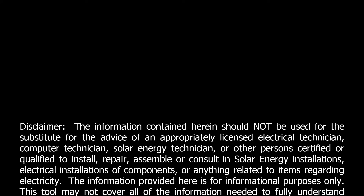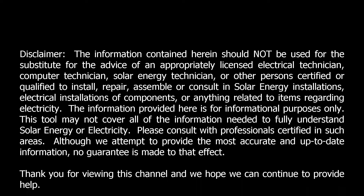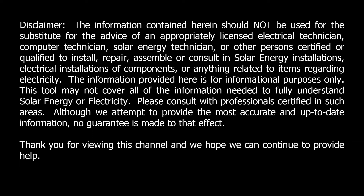Hello and welcome back to Solar Farmer. Before we begin, I've got to run this disclaimer from YouTube — I guess they're getting really strict on all their rules, so here you go.